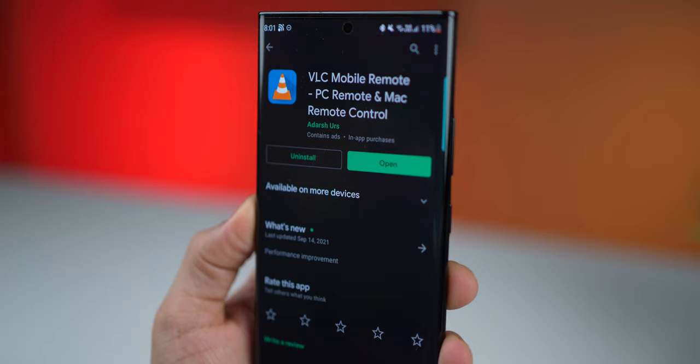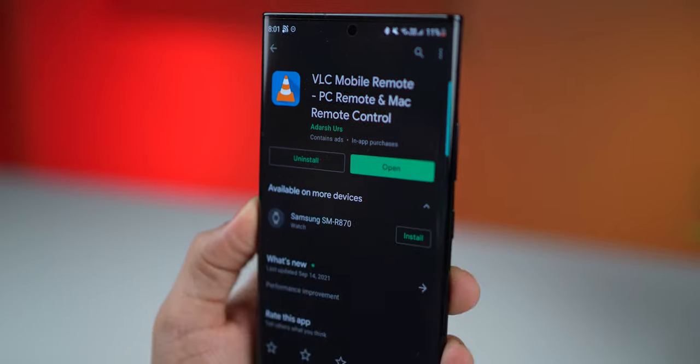There's another app which is for VLC, and you can control a VLC player from your watch using this app.